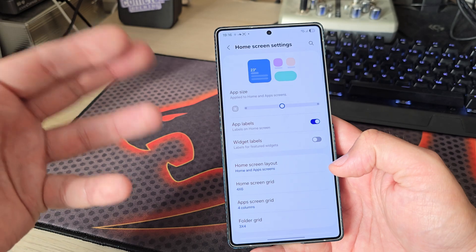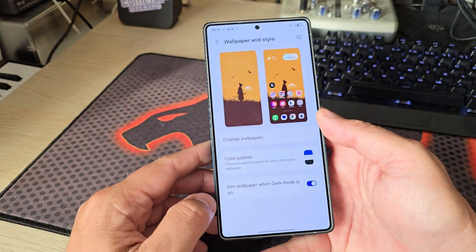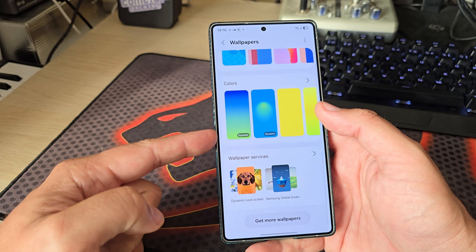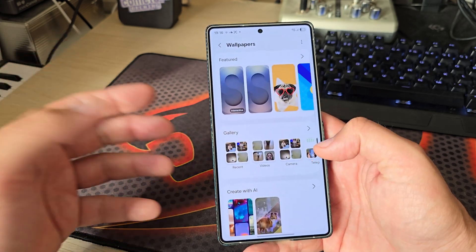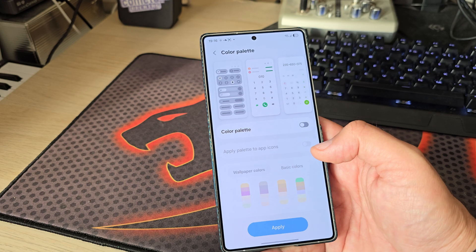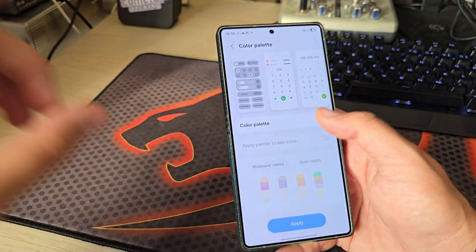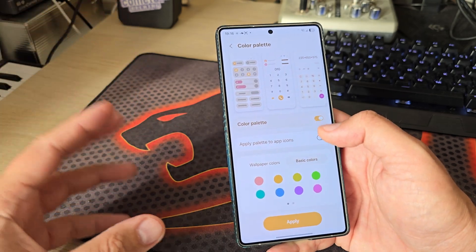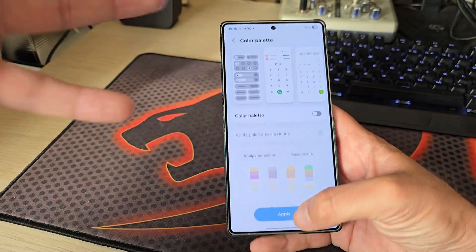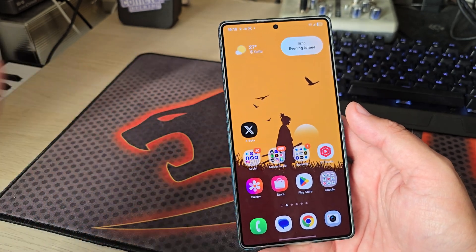When I go into Wallpaper and Style, besides the two new dynamic wallpapers, we still have the same color options. The new Android 16 Material Expressive — whatever Google calls it — will probably present more options. It'll be interesting to see how Samsung embraces this, but right now this is still where we are.